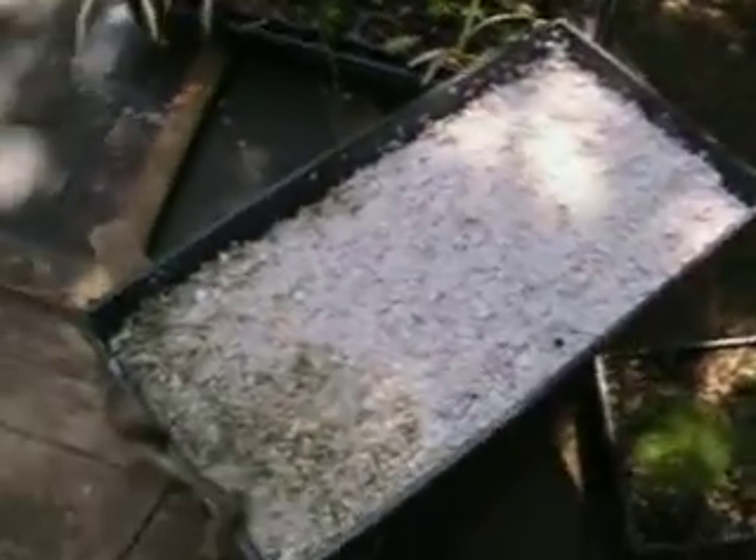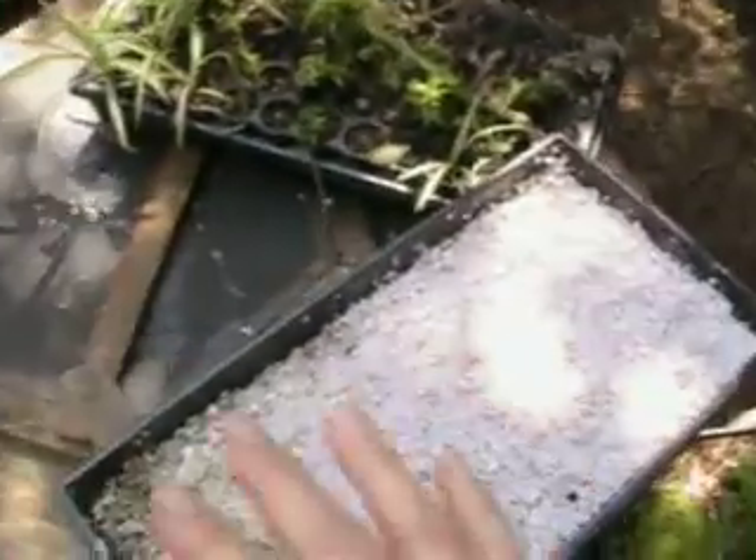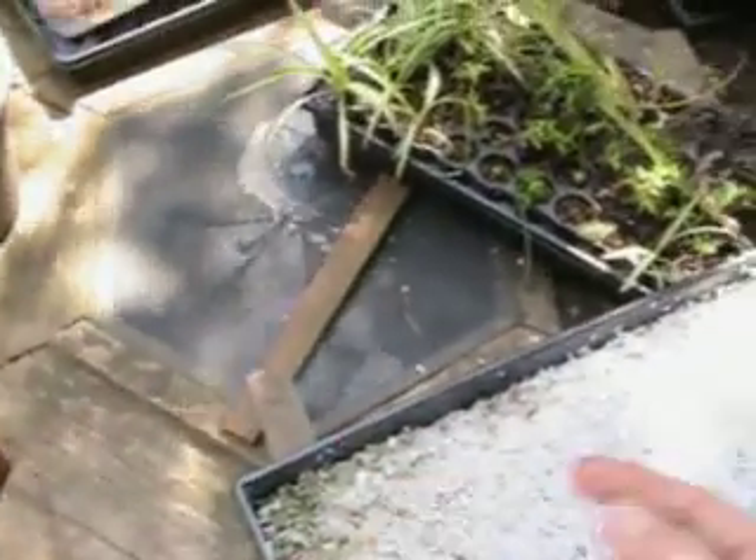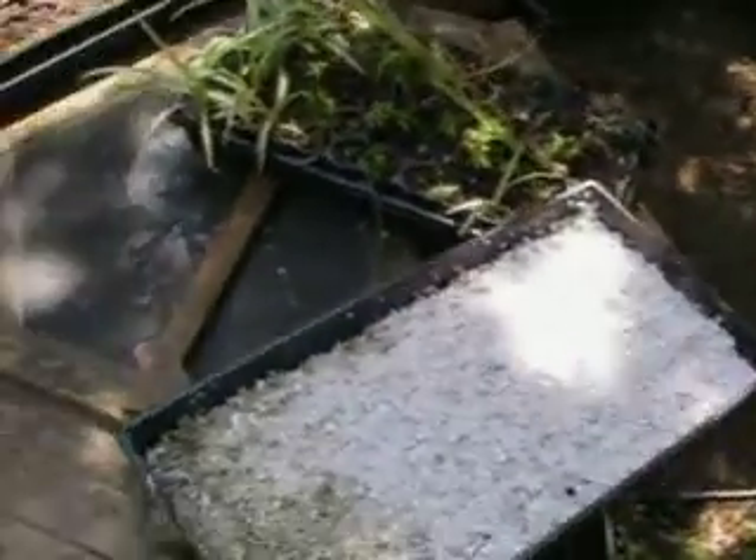Anyway, that's my aquaponic system. I just took trays, drilled holes in the corners, set them at a slight slant on boards, and pumped the water up out of the pond, letting it drain back into the pond. It seems to be working really well.